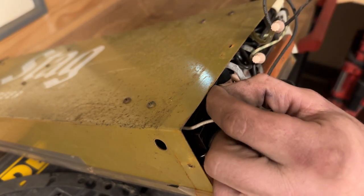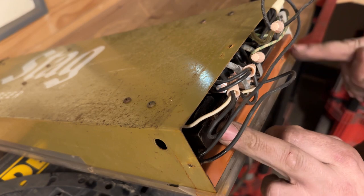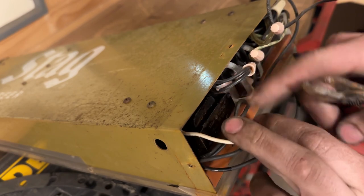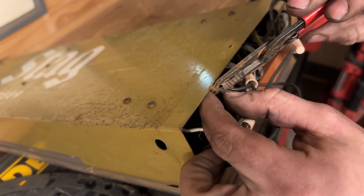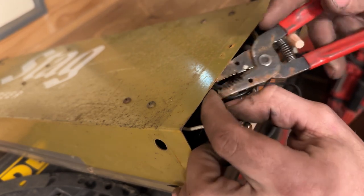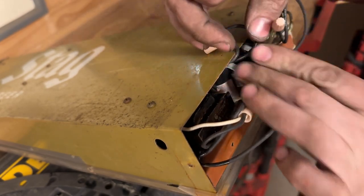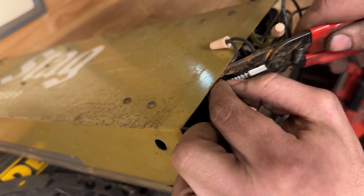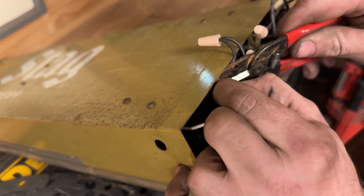I didn't know anything about this sign. It appears to be a fluorescent tube. It's got two transformers here. I can't believe that this one says General Electric, and it says Made in the USA. I can't recall the last time I've seen Made in America on a transformer. I believe I bypassed the switch on this and it did work, but that was three years ago and I've got a bad case of CRS sometimes.